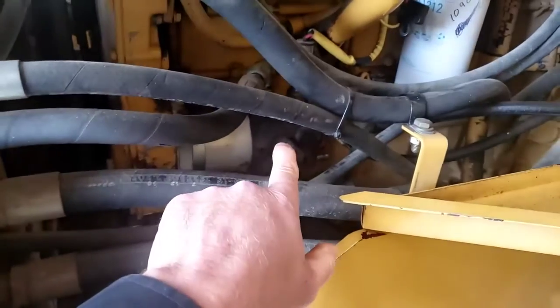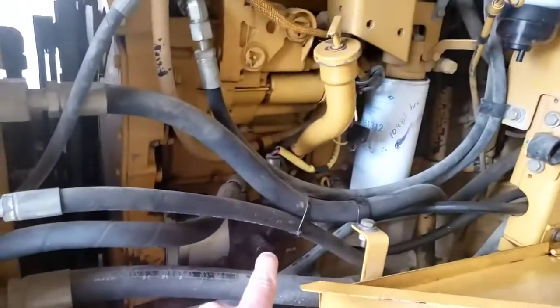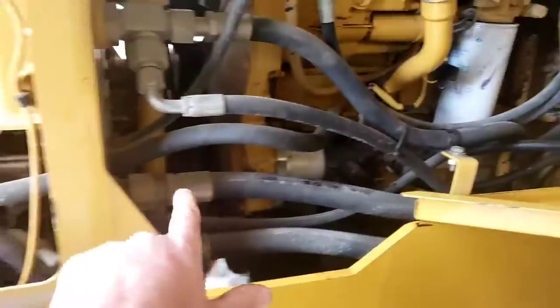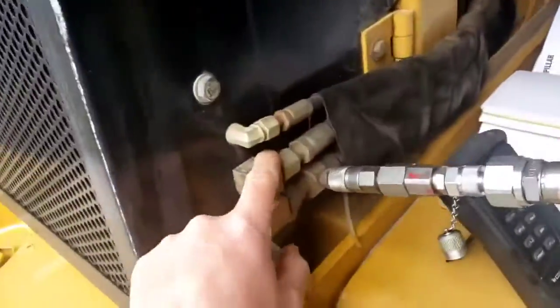That priority valve, once the brake system is satisfied and the accumulators are charged and the valve has cut out the accumulator charging, is going to direct the flow from this pump to the fan motor at the back through this hose, turn the fan motor, and oil is going to return to tank.